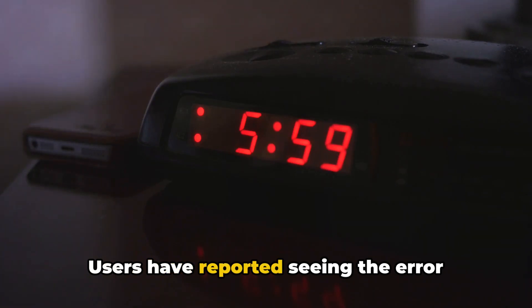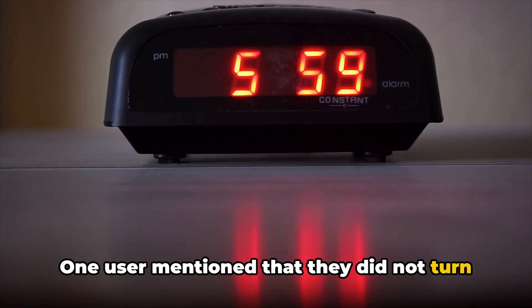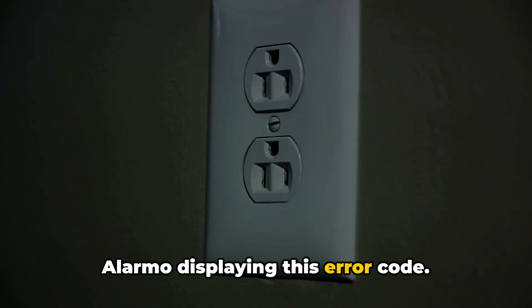Users have reported seeing the error after their alarm goes off. One user mentioned that they did not turn off their alarm and later found their Alamo displaying this error code.